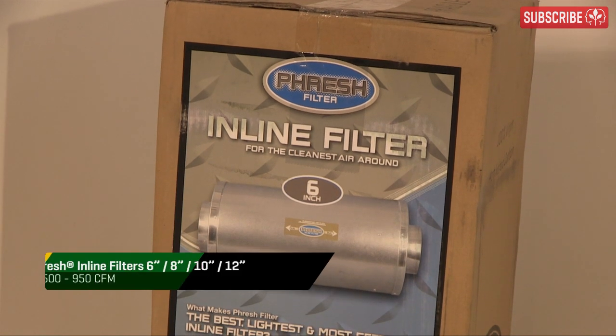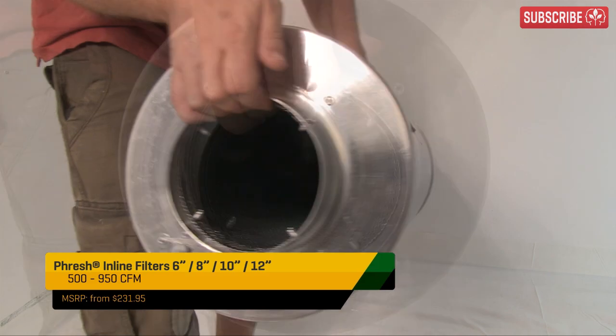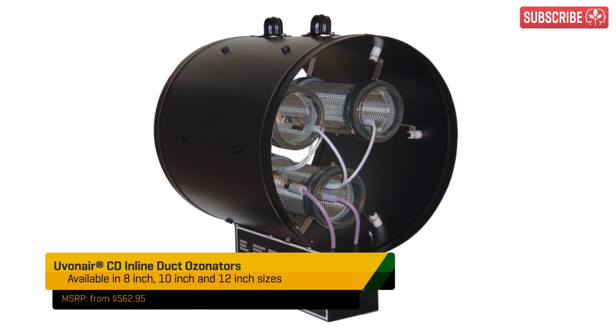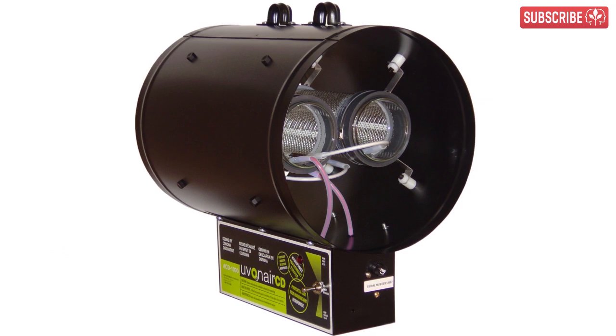Note that a carbon filter doesn't have to be the start or the end of your ventilation system either — you can buy inline filters too. Now, some growers combine an inline carbon filter with an ozone generator, treating the air before it reaches the inline filter. The ozone breaks down odors, making them easier for the carbon filter to deal with, extending its working life.